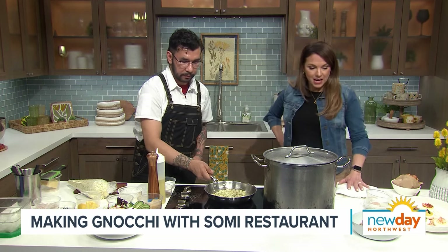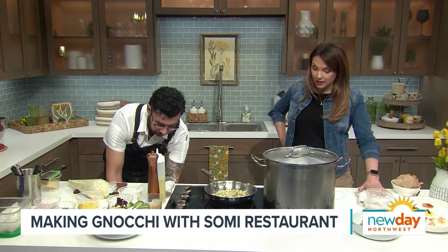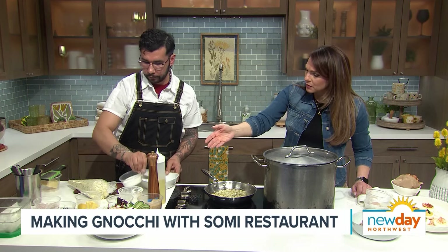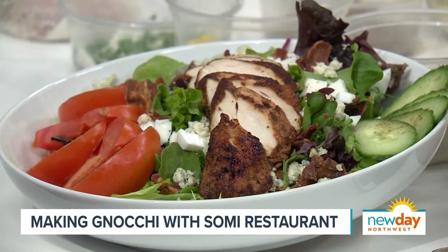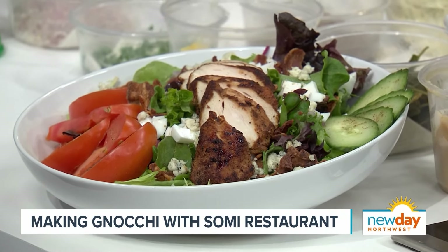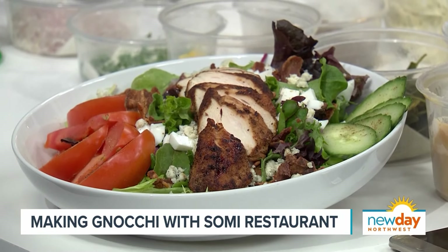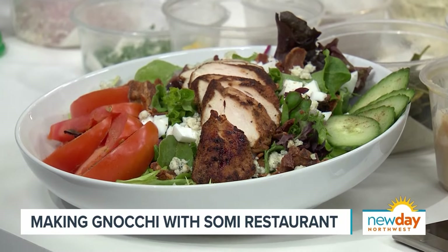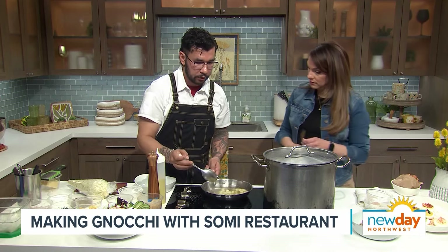Look at that — that looks good. I am excited to try it. What I love is all the different options. We even have this beautiful chicken salad right here. Yeah, our salad with chicken — it's salad with chicken, not a chicken salad. I could see myself sharing that salad and the gnocchi with another person at lunch. Our plates are definitely all very shareable — we want people to share the experience.